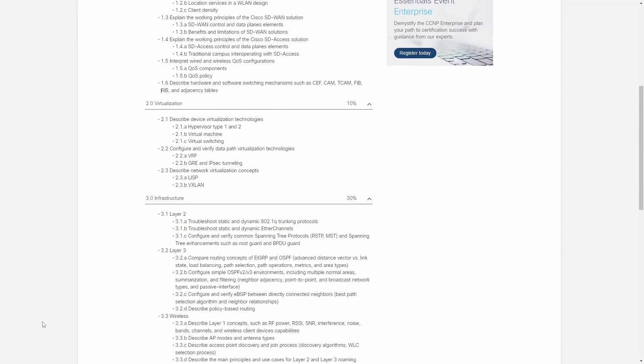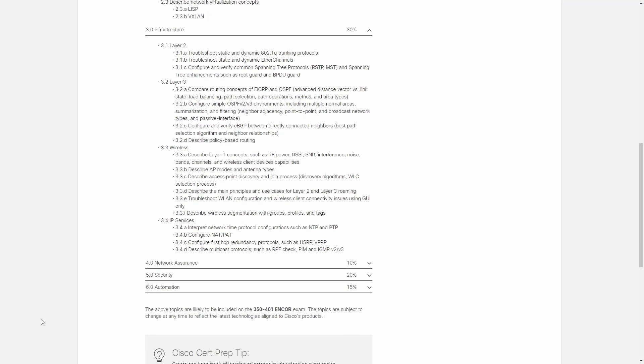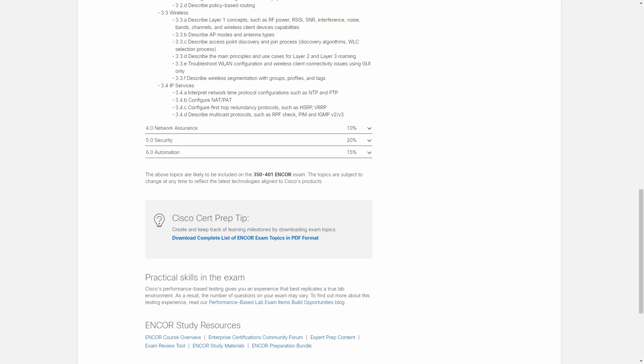I used a framework I shared a couple of months ago on how to pass the Cisco Encore exam in 90 days. To be honest, I was only able to pass in 90 days because I was already a CCIE, so I already had exposure to around 90% of the technologies. Wireless was the exception — it wasn't something I worked on a lot, though it wasn't entirely new either.